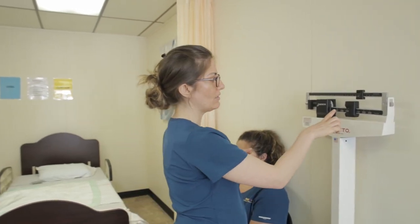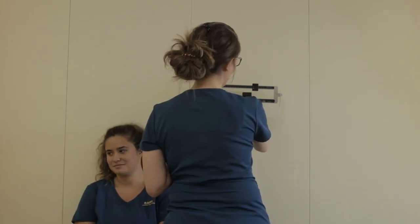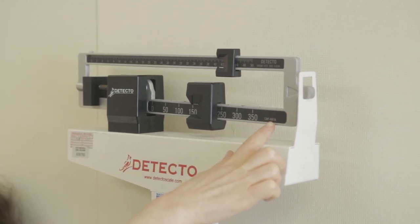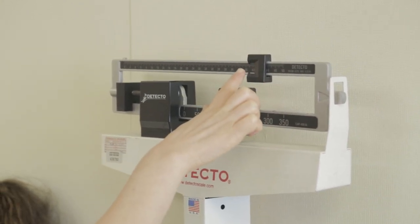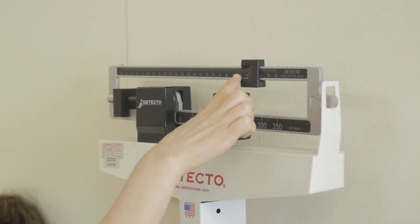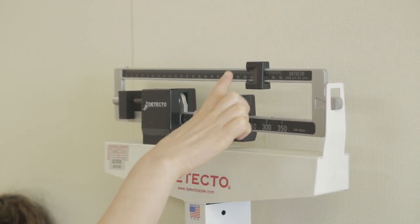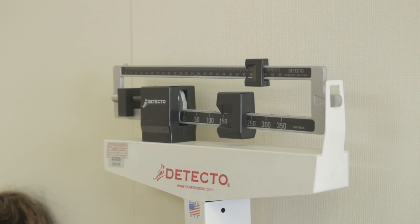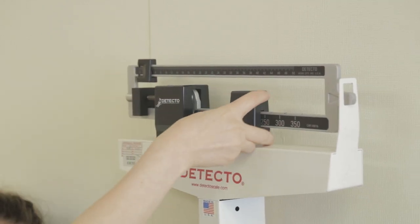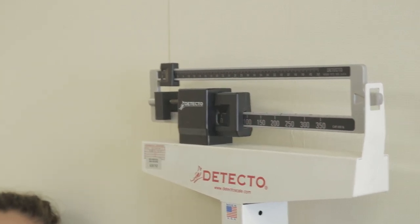On this weight, as you can see, the bottom is pointing at 150. You read the bottom first — it is recording in pounds. Then the top number is in between 40 and 42, which would be 41. So that is 191 pounds. Once you read it, put it back and you are ready to record.